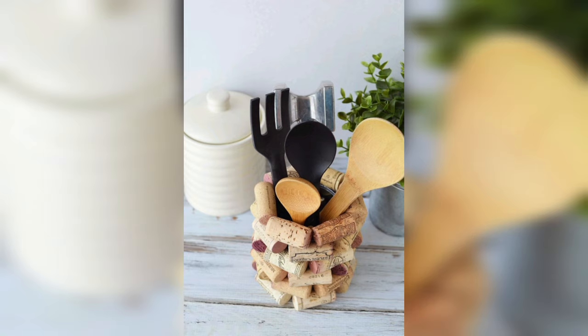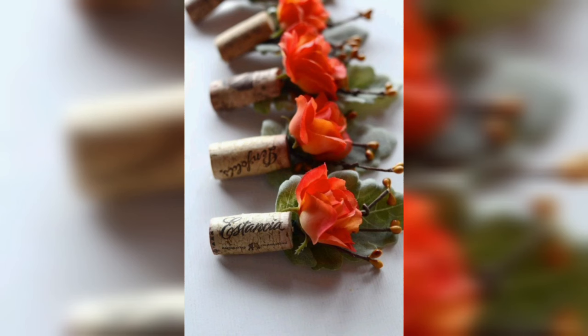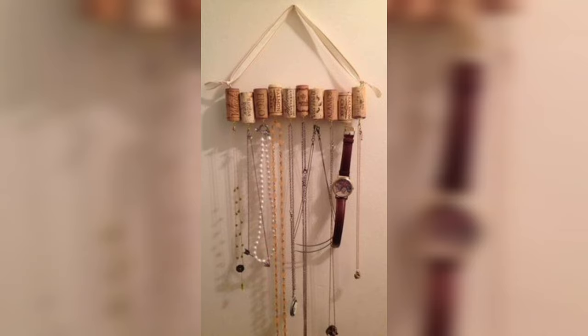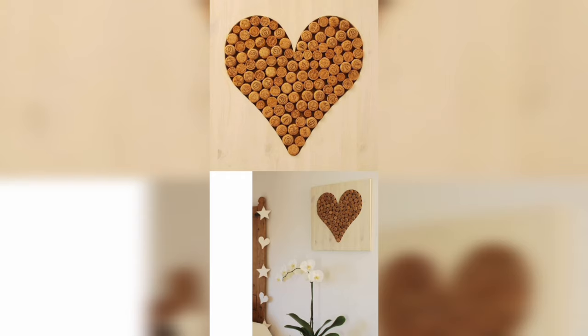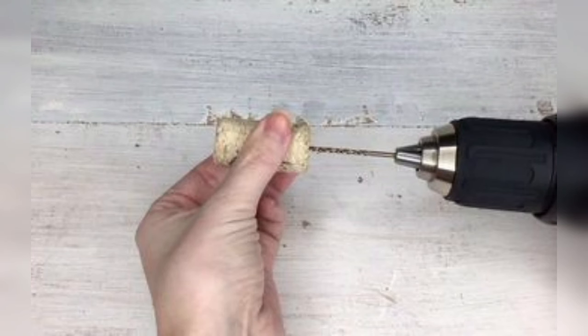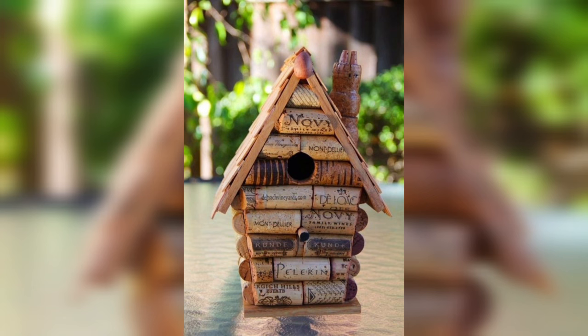Cork can have some health benefits that make it an excellent choice for dye projects. It is hypoallergenic and resistant to dust mites, making it an ideal choice for people with allergies or asthma. Cork is also naturally antimicrobial, meaning it can resist the growth of bacteria and other microorganisms, making it a healthy choice for food and drink related projects.